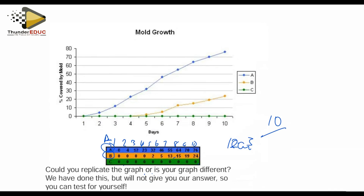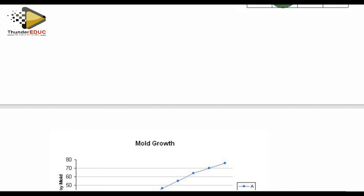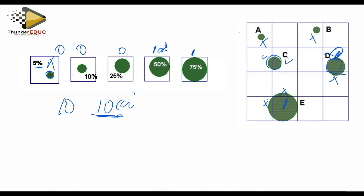So guys, I think this is enough to enlighten you on how you can do this practical and what the expectations are. I've not given you the answer — you better go and do your work properly so that you can obtain your own answer, which must be different from others since you're not using the same bread mold. This was just a simulation, a guide to show you how to conduct it. Thank you very much — don't forget to like, subscribe, and share so you don't miss our daily classes.